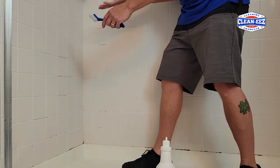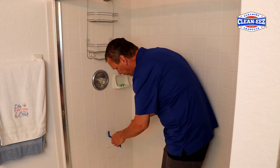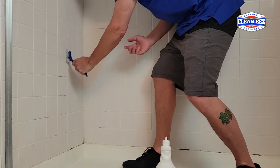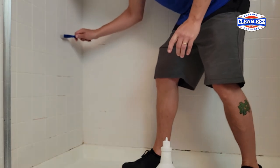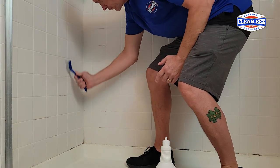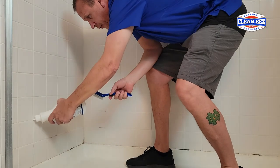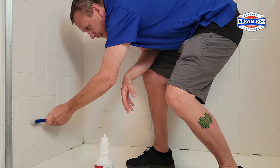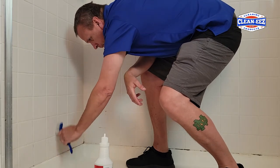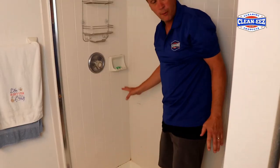You're going to want to let it sit as long as you can on a vertical surface — maybe 30 seconds to a minute. On a floor, you can let it sit up to 10 minutes like we suggest. It might take a little more scrubbing depending on how bad it is. Just start scrubbing away. Hopefully you got that — it just came right off. You never know how bad the dirt is in some of these grout lines.